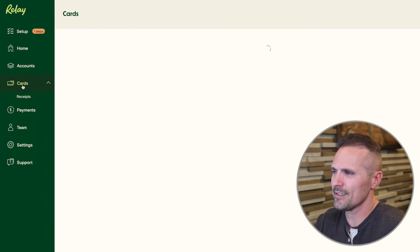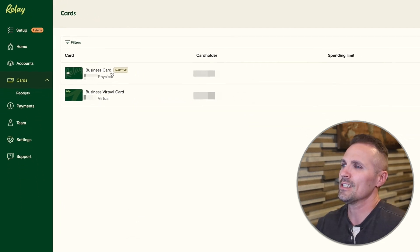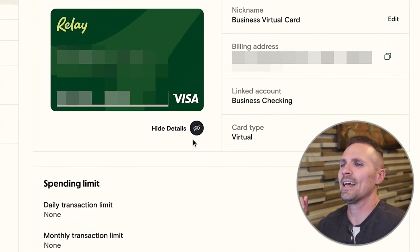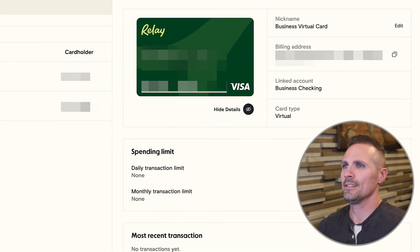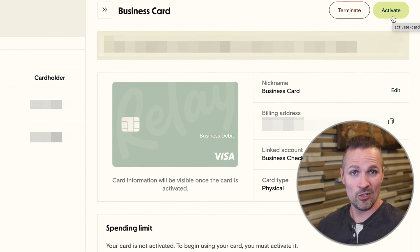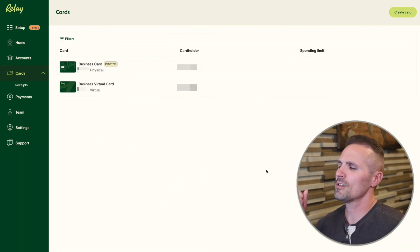Up here under cards — right out of the gate you're going to get a business virtual card. This is a real, legit card number you can use to start paying for stuff right away — it's just virtual, not a physical card yet. Click on the eyeball icon and it shows you all the numbers. If you do want a physical card, click on 'Business Card Physical' — it currently says inactive, and all you'd have to do is click 'Activate.' That would be shipped to you probably within a few business days.